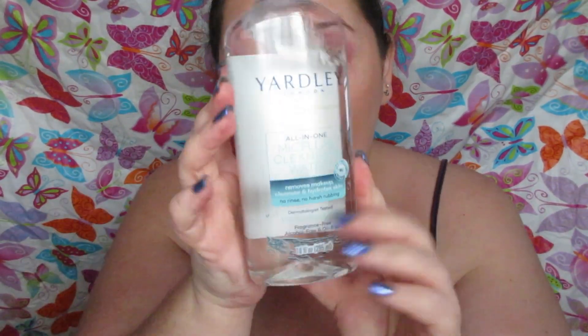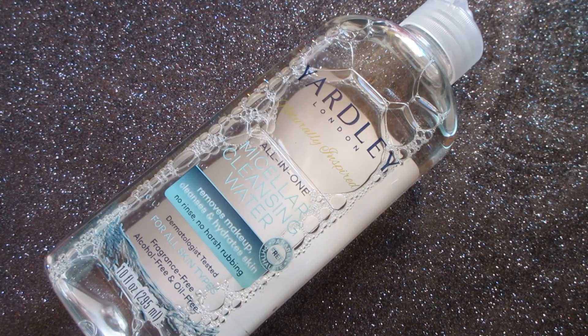It does work amazing at removing all makeup for such an affordable price. There's not a whole lot to say other than it works amazing — 10 out of 10, I would repurchase this again. I definitely recommend trying this Yardley all-in-one micellar cleansing water, especially if you're on a budget or just like trying new makeup removers, because this one was really good. I hope you guys enjoyed the review — don't forget to check the description box and cards for additional links, and thank you so much for watching.